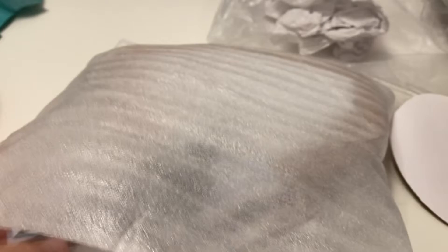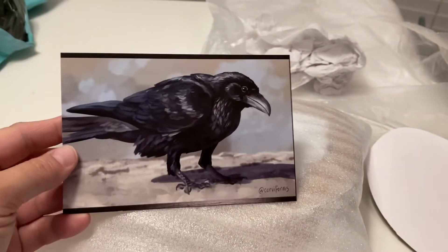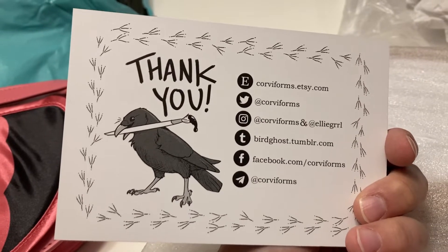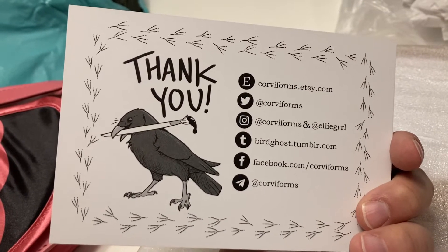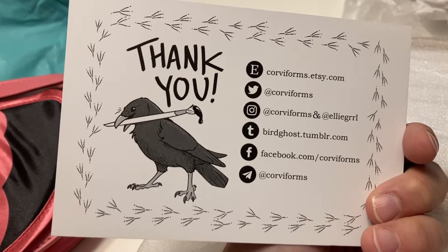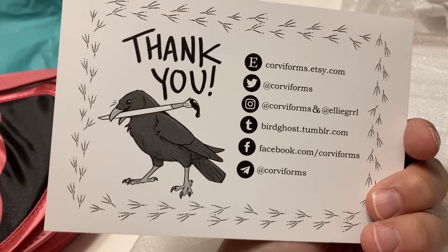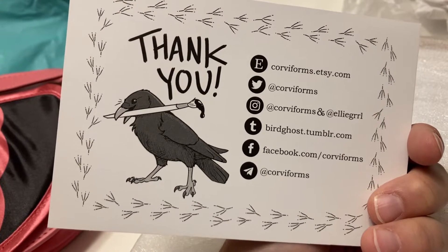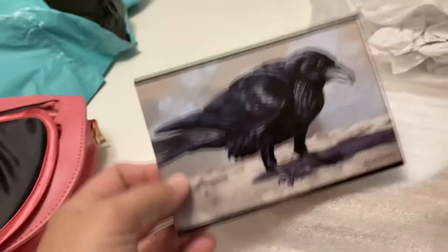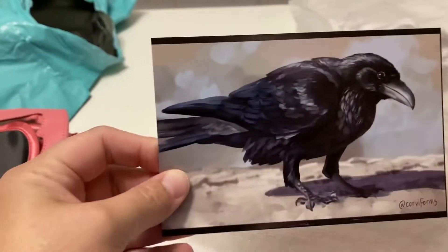We've got another little thank you sticker, and it looks like she included a little picture she drew. It says thank you and gives her links. If these bags interest you, I'd definitely go to her Etsy page and check out her stuff on Facebook and Twitter and other platforms. I like her work, and I'm definitely keeping mine because I love birds.